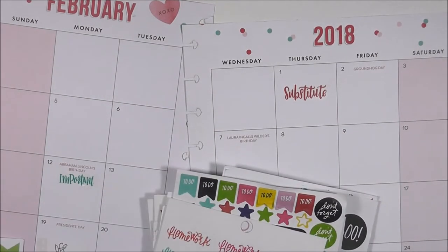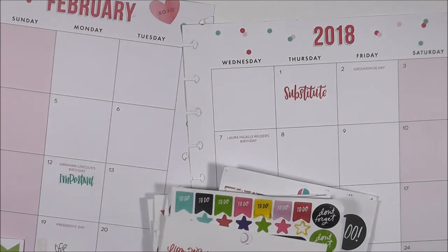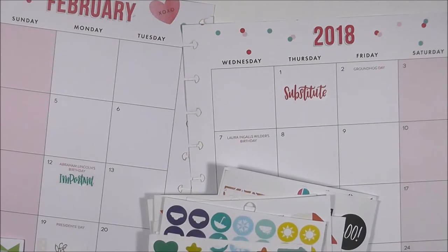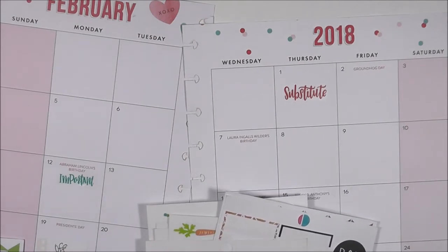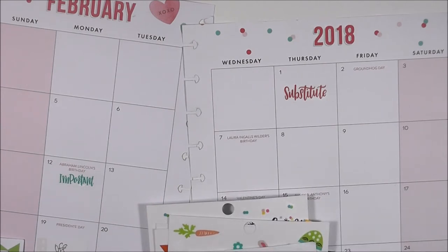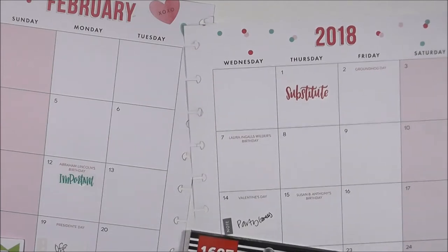I went ahead and laid down on the first that I have a substitute, as well as an important sticker on the 12th because I have some things going on on that date. That week is going to be super busy so I want to go in with the right mindset. Then I'm just looking through the loose sheets to see if there's anything else I would like to use.